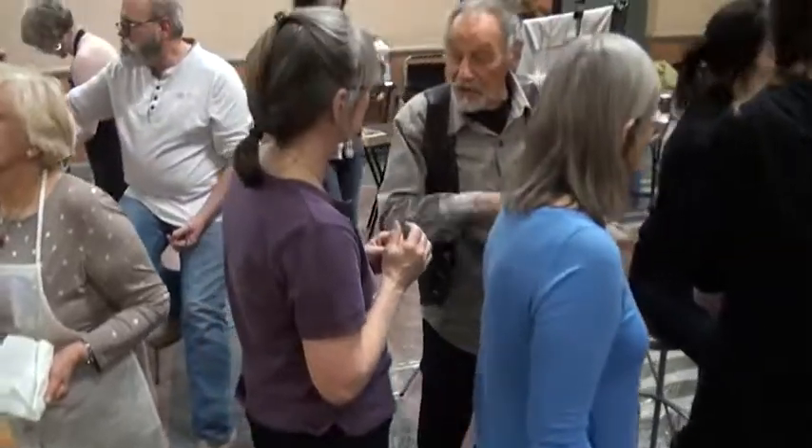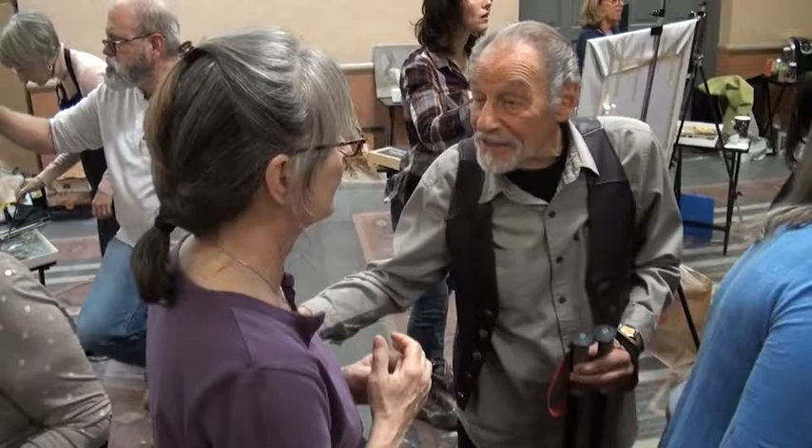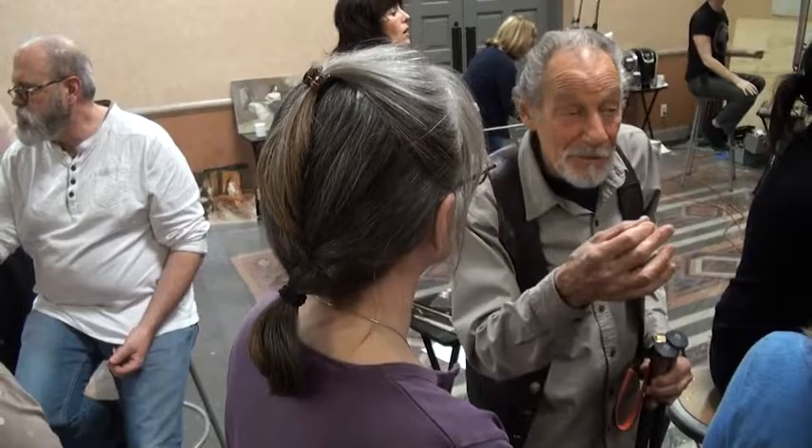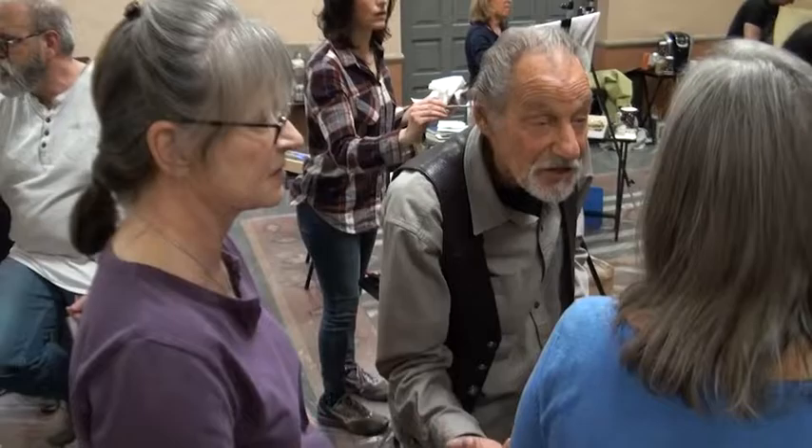You're just changing the brush pressure so that it just melts. That's the way I think about it — you're just melting one color into another color. You're still making brush strokes, but you're changing the pressure. One color just melts into another.